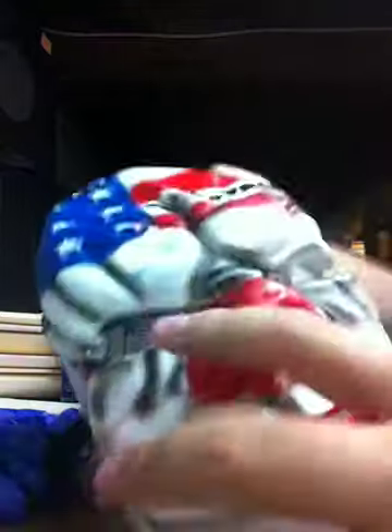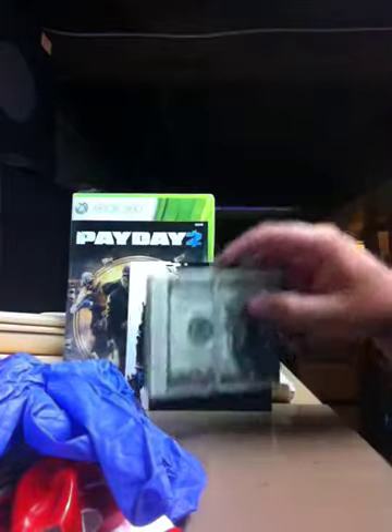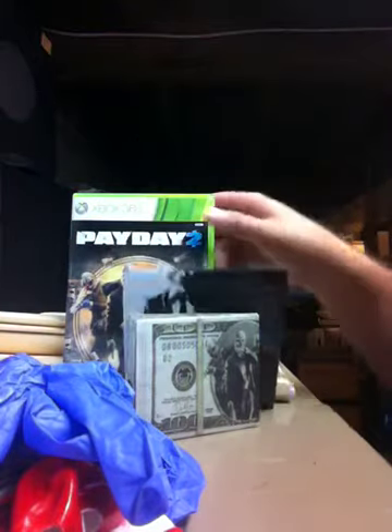So that is the contents of this edition: the mask, the gloves, the wallet, the soundtrack, and of course the game.